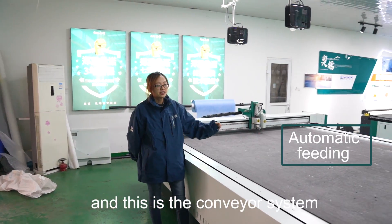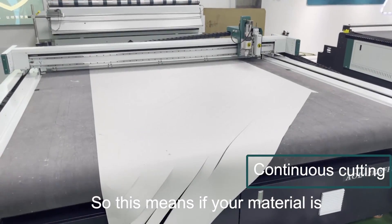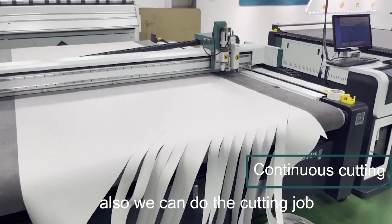And this is a conveyor system. It's used for continuously cutting. So this means if your material is longer than the table, we can still do the cutting job with this machine.